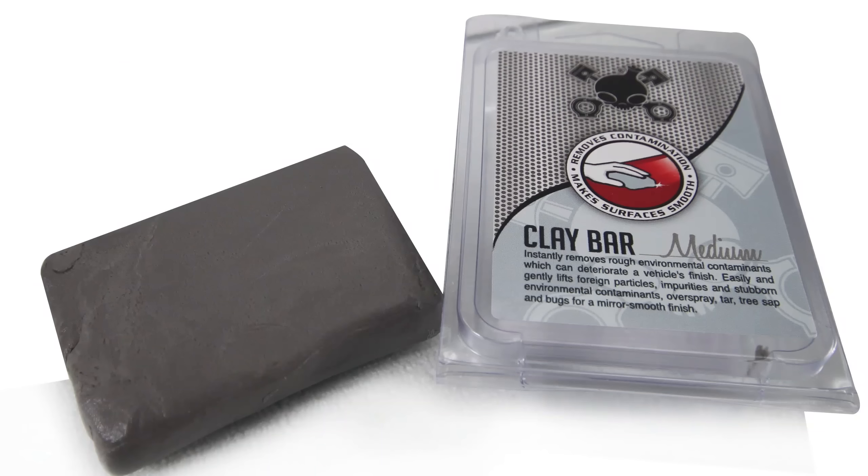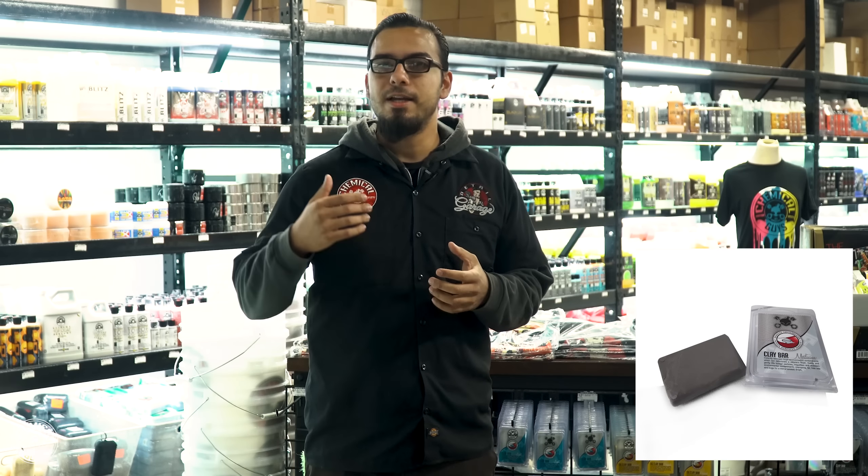Moving on down the line, you also have the medium clay bar, which is sold out because it's one of the most popular clay bars. Cars that routinely don't get detailed need something a little bit more aggressive, but the medium is still very thin and very malleable, so it can contour to any shape on the vehicle to get you the best results.